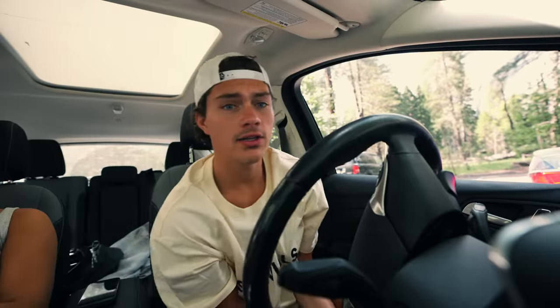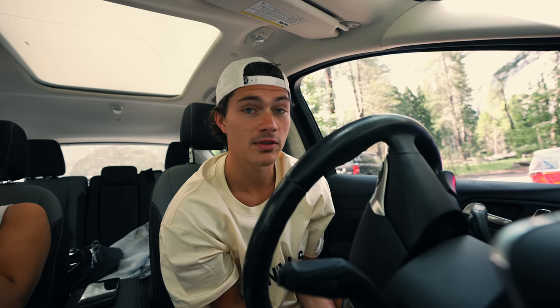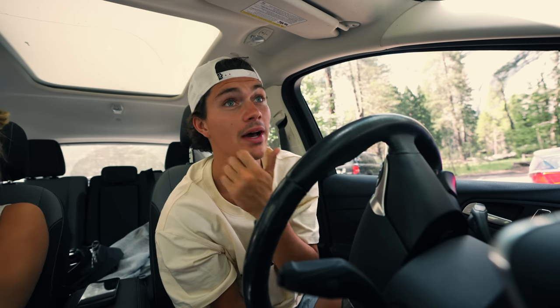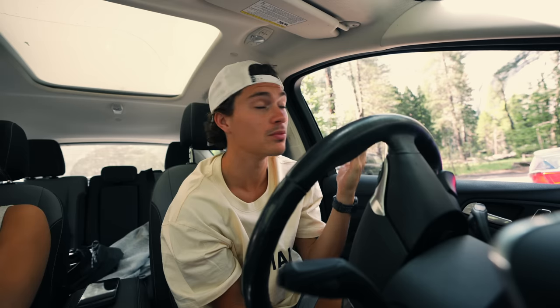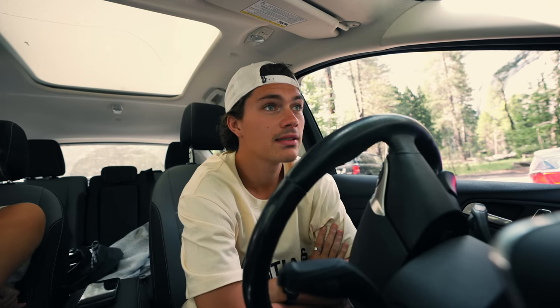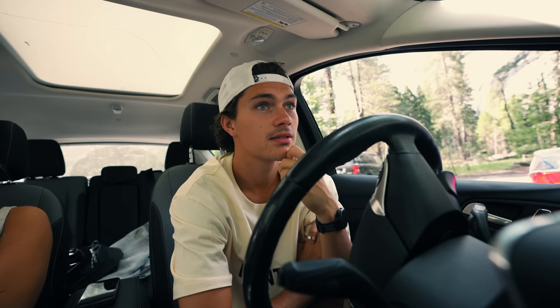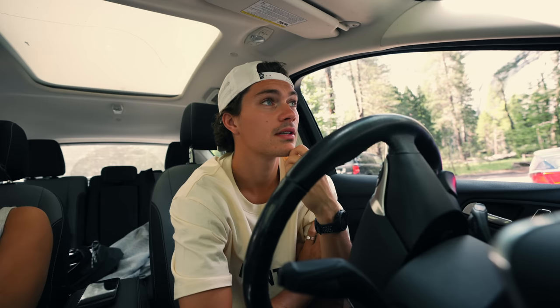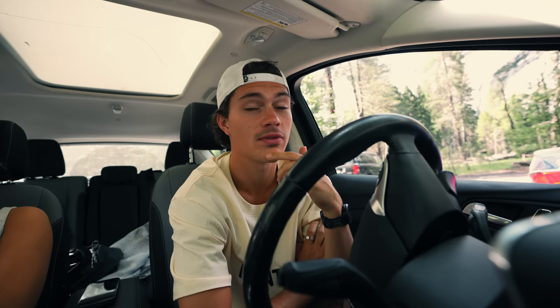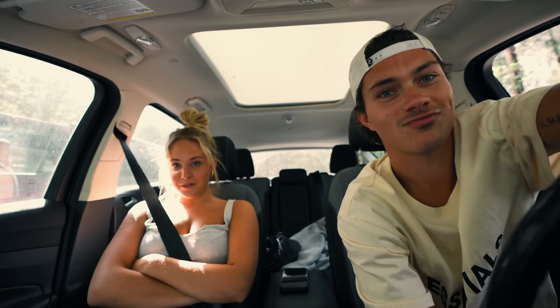We just got done demolishing a large pepperoni pizza — that was amazing. Now we're going to go check out El Capitan; Half Dome is right there too. Ever since I watched Free Solo it's got me hyped to come visit. I might go free solo it myself if I'm feeling up for it.